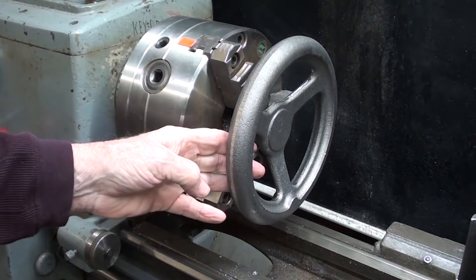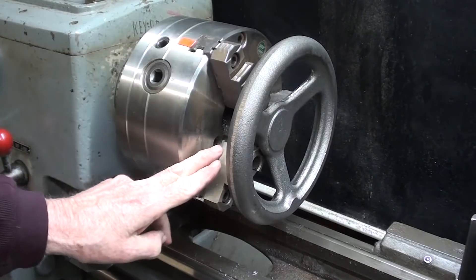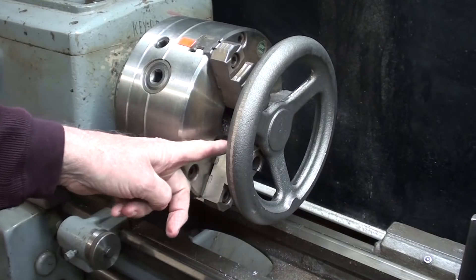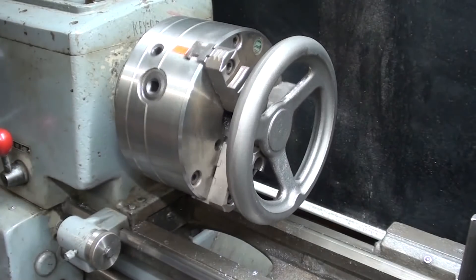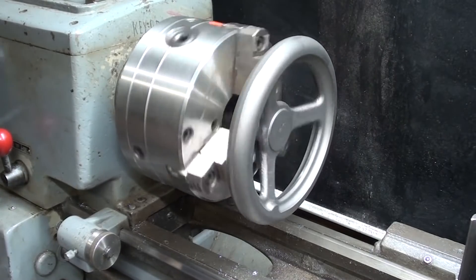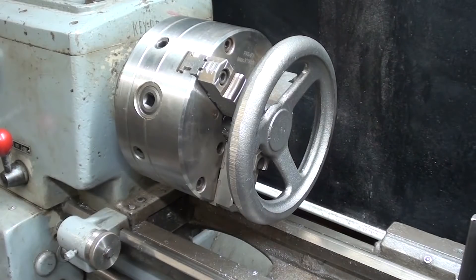I have it temporarily mounted as an experiment in the eight-inch three-jaw chuck. I'm chucked up on that tapered hub, so that would be very precarious, and it would be extremely difficult to get it to run true, although it doesn't look too bad right now. So I really don't want to do this using either one of these chucks.